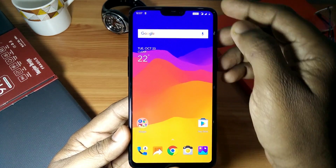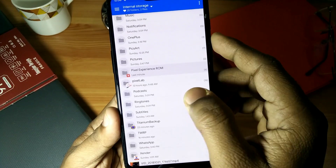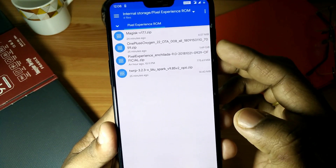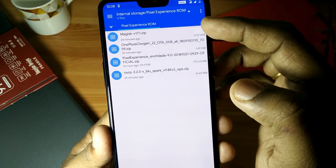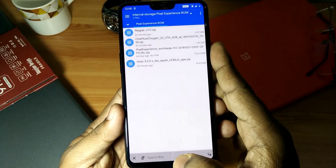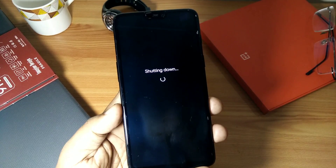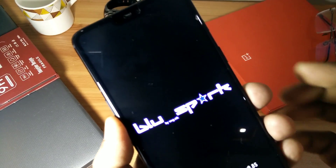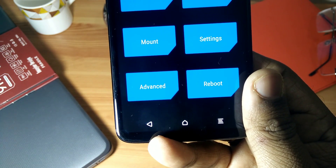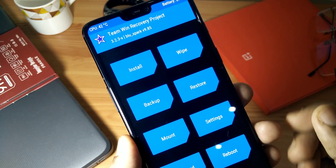Before flashing the ROM, you must be on the beta Pi ROMs or on the stable OxygenOS Pi ROM on your device. Then you have to download all the files from the link given in our video description. Download all the files, then power off your device and boot it into TWRP. Blue Spark TWRP is recommended, and you must need version 9.85 or above.